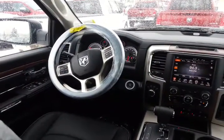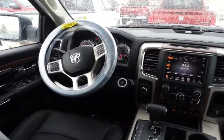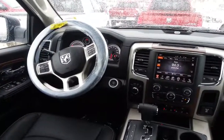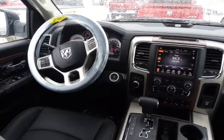Now with this one being absolutely top of the line, it does have heated and cooled seats, as well as a heated wrapped steering wheel, and it also has the 8.4 inch touch screen with backup camera. One really nice thing too is that as you turn the steering wheel, the actual guidelines will turn with you.